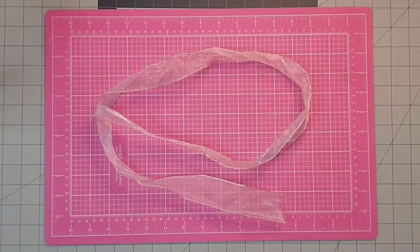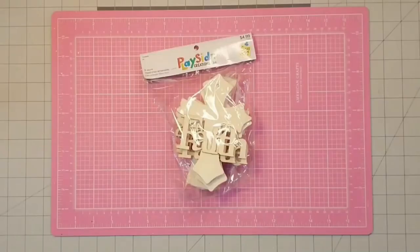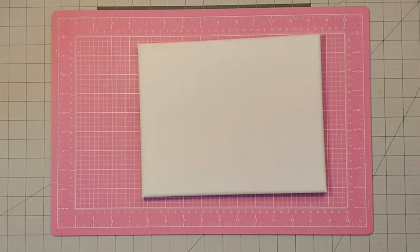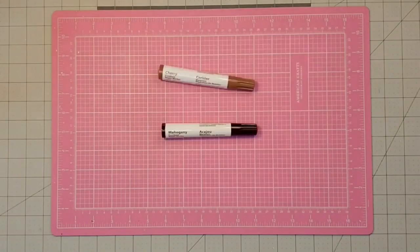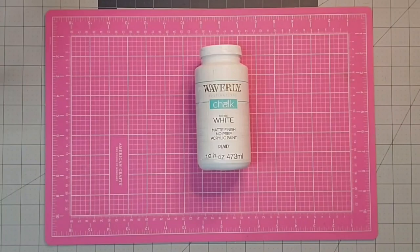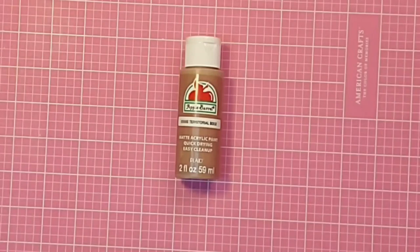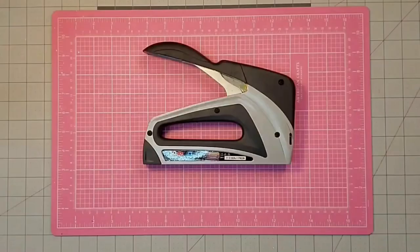I'm going to be using a piece of this leftover pink organza ribbon that was used in another project, one of these wooden crosses from Hobby Lobby — they come in a pack of six and were 50% off last week — a scrap piece of burlap fabric, one 8x10 painting canvas, my furniture repair markers in the color mahogany and cherry from the Dollar Tree, white Waverly chalk paint, Waverly chalk paint in the color plaster, flat acrylic paint in the color territorial beige, and finally my heavy duty stapler and my hot glue gun.